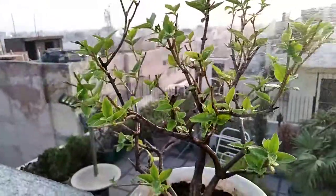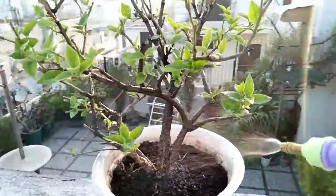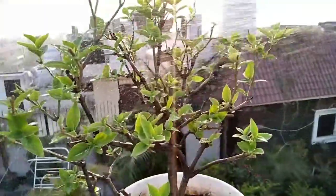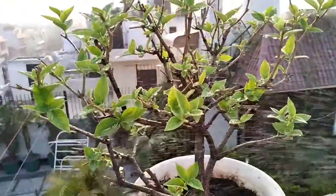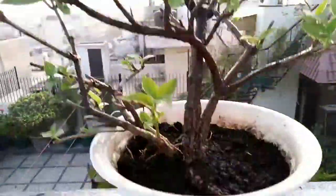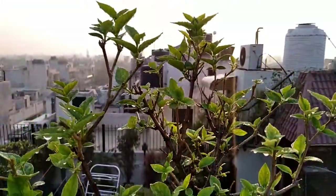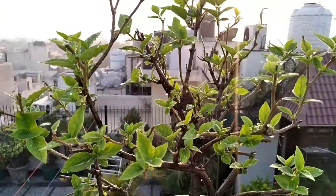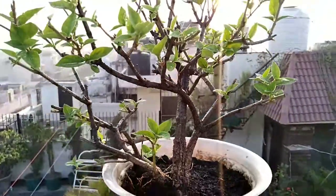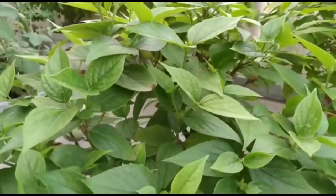Sunlight: only two to three hours of sunlight may be needed. Too much afternoon sunlight can burn and ultimately kill the plant. If you follow these simple steps, you might get a lot of flowers. I hope within one month the plant will start to grow better.